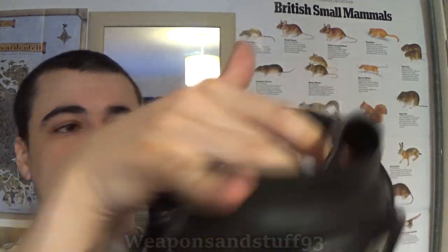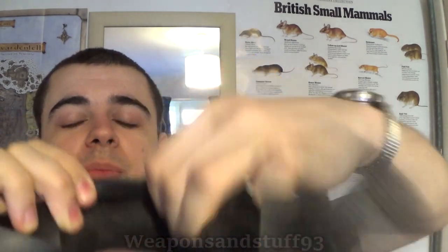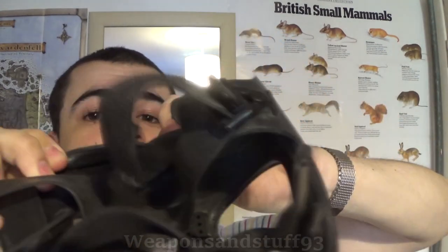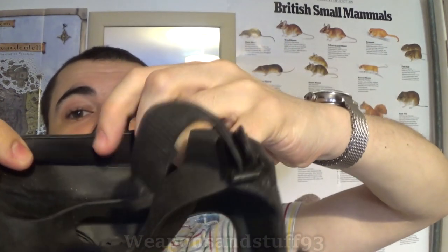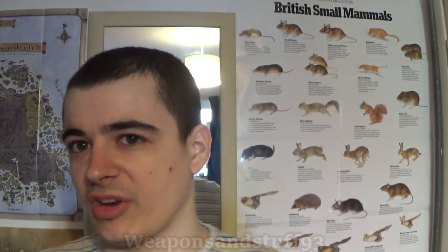Also, with some masks, the peripheral seal — the bit around the face that makes it work properly if your head isn't an exact fit for the mask — if peripheral seals get old and damaged, they won't make a good seal on your face anymore.